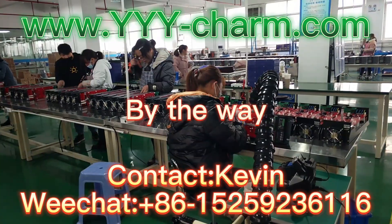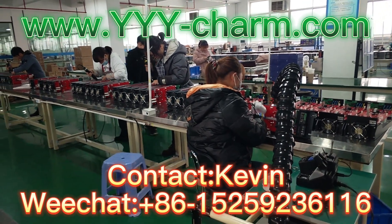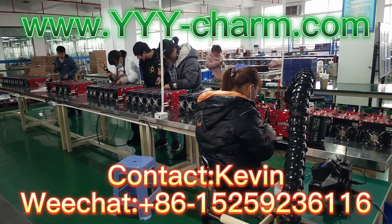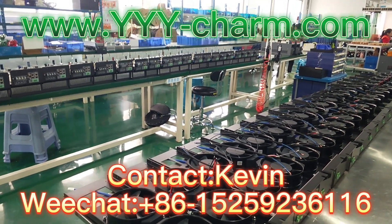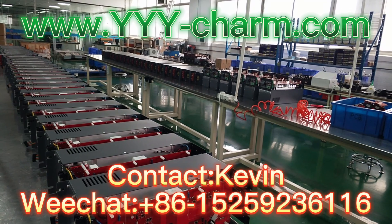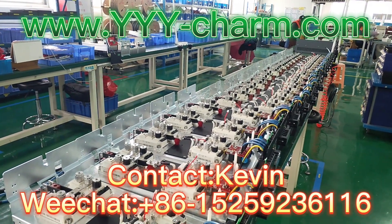By the way, please advise detailed UV lamp specifications, like detailed UV lamp input power, detailed UV lamp input voltage, and the main power supply used in your production line, so that we can offer you the best suitable and power-saving top for your UV lamps.